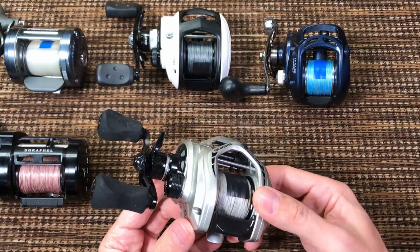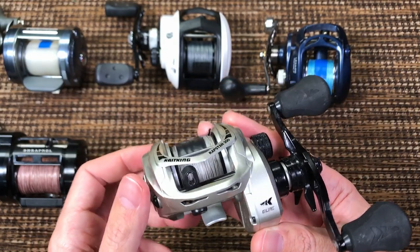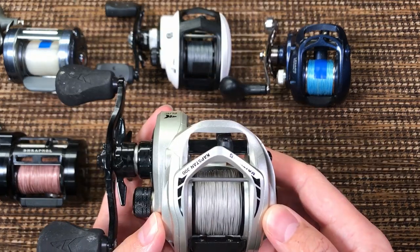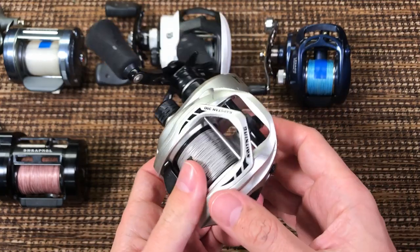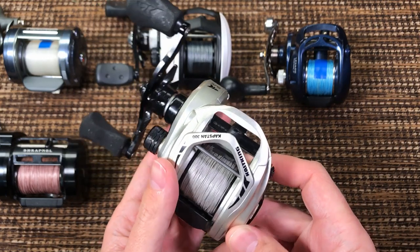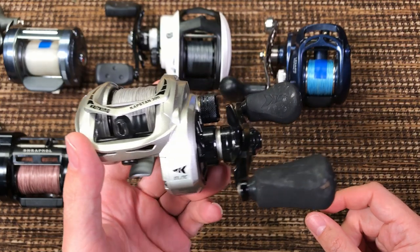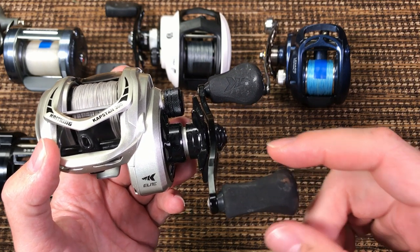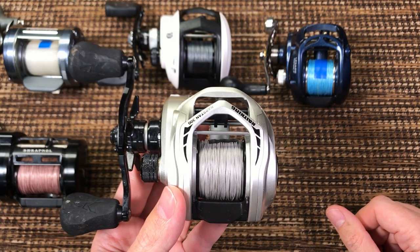Let me give you my impressions of how the reel actually fishes on the water. For two months of not just fishing but playing with the reel and opening it, I did not find anything wrong with it. And not only that, I don't even have any criticisms — except I'm not a fan of the knobs, but that's personal, and most CastKing customers will prefer the thick knobs.